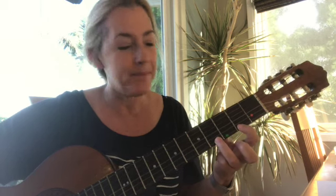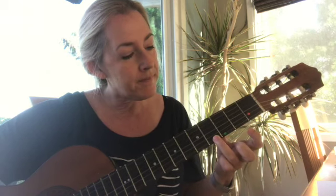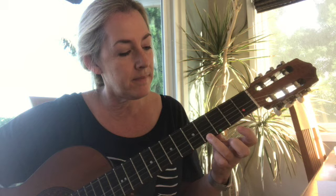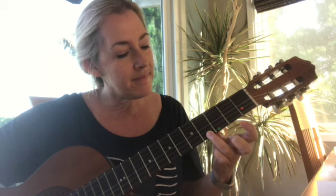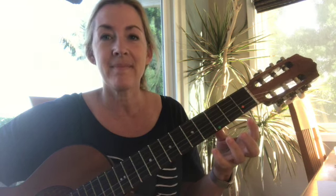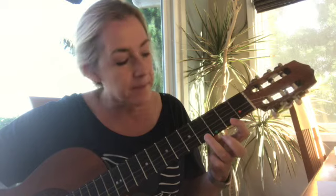Let's learn how to play Mary Had a Little Lamb. With my right thumb I plucked only the E string, because this song only needs one string, and my left hand is also on the E string. I was using fret number four and fret number two.